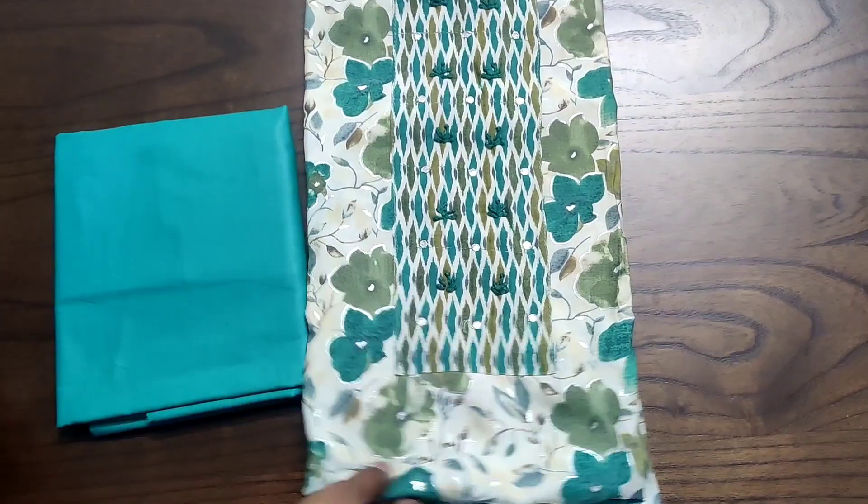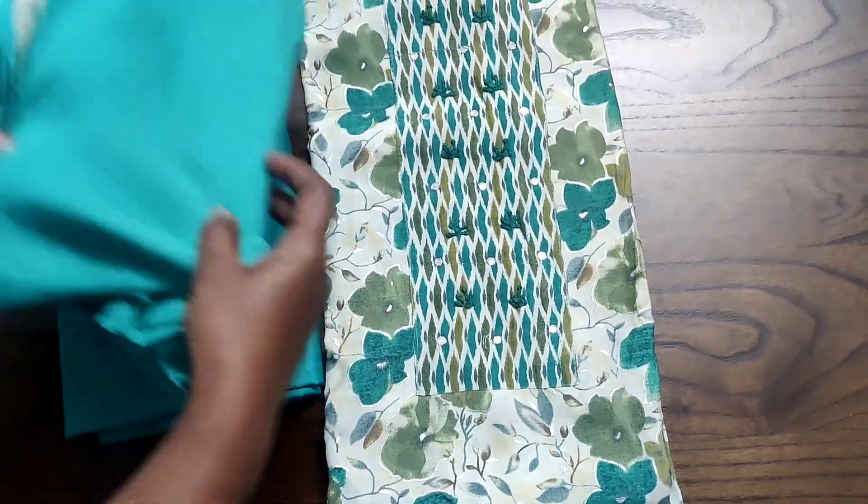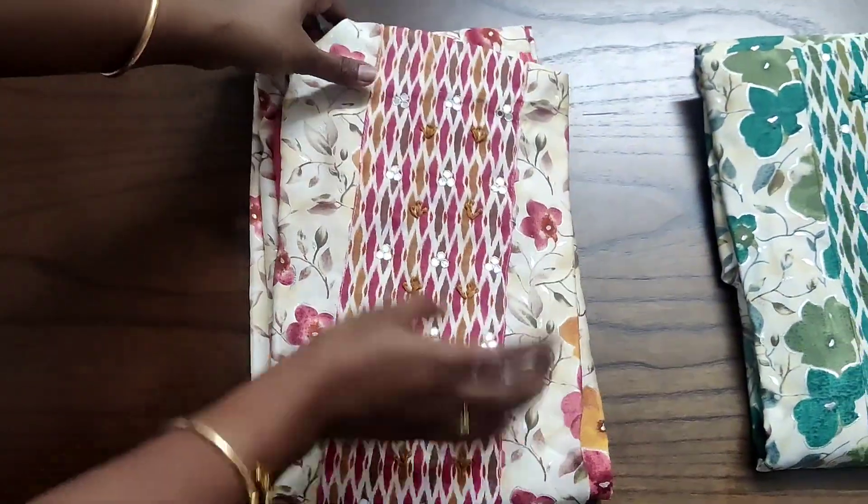It is paired with a cotton bottom and a pure chiffon dupatta with four side tapings. We have two colors in this. This is the second color — both colors are really very soothing and will look very nice once you stitch them.